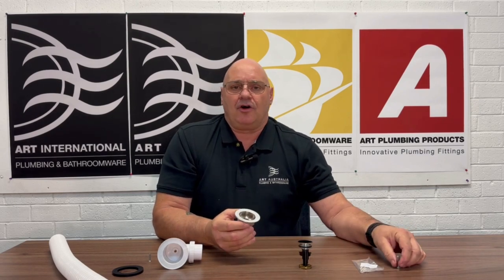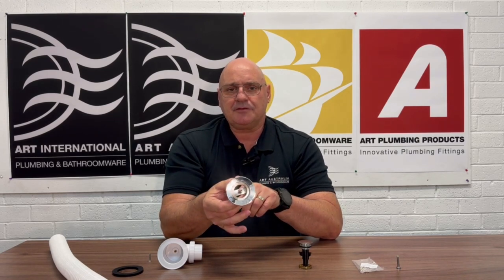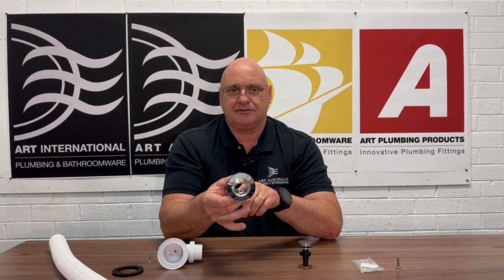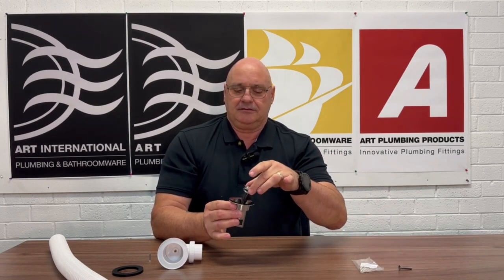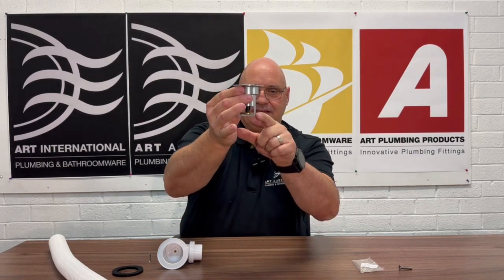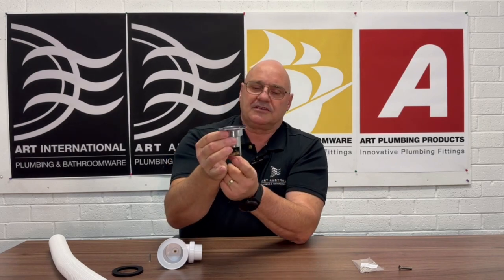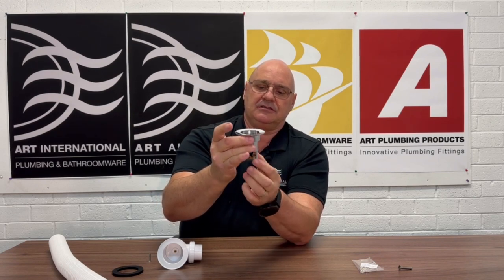You need to use an M5 Phillips head, and the reason being is there's a rebate in the base there for the screw to fit into. So if you use an aftermarket screw, it won't allow the mechanism to sit flat — you'll see it's nicely housed down the bottom here. When you use an aftermarket screw, it just forces that up. What happens is when you push the waste down into the closed position, it won't allow the rubber to engage, and that prevents you from filling the bath up.